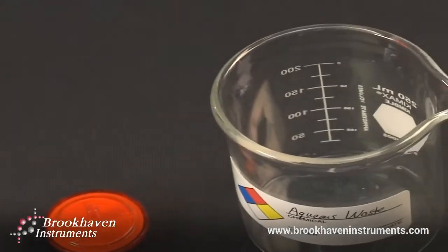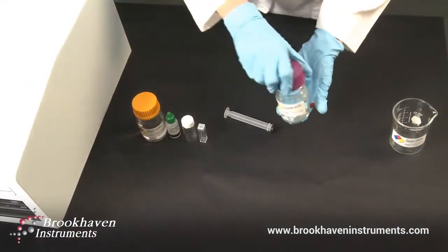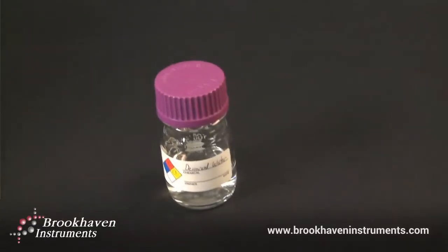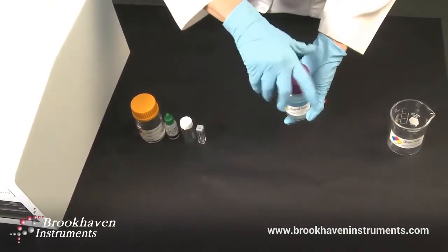Use a 0.1 micron aqueous filter. Next, pass about 20 milliliters of deionized water through the filter to remove any particles left on the filter during manufacture.